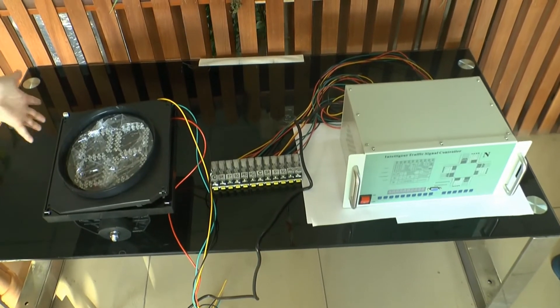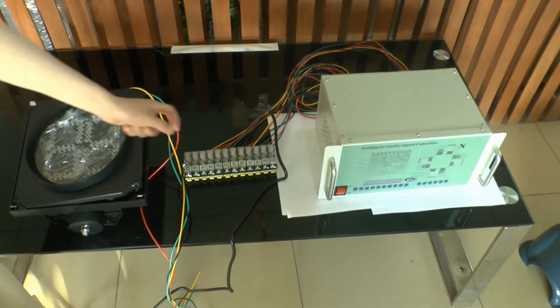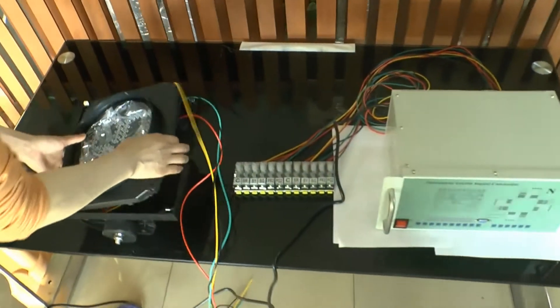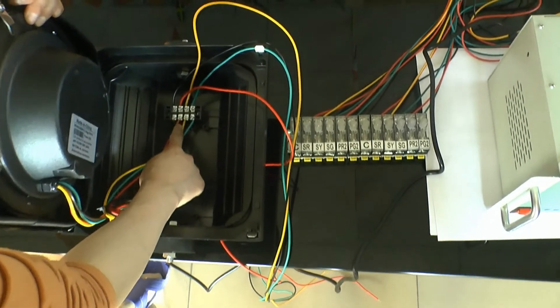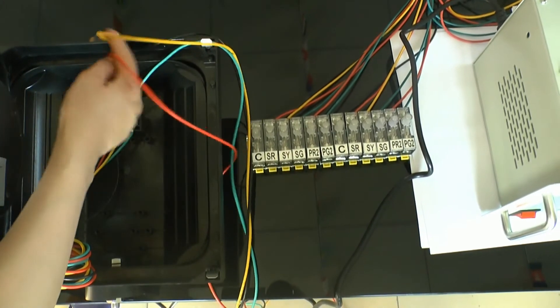Hello. Two-piece red and green countdown timer wiring with the 20-channel controllers. At first, you can see the inside. You can connect with the four-piece lights: the yellow, black, red, yellow, and green.